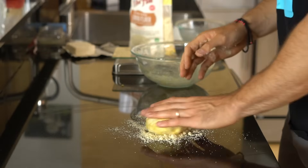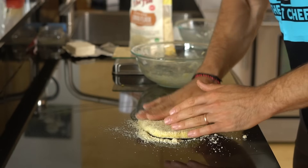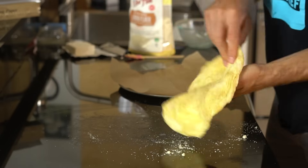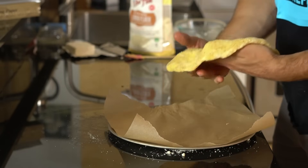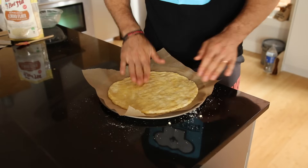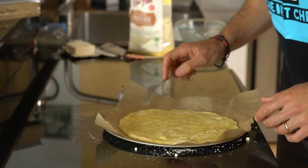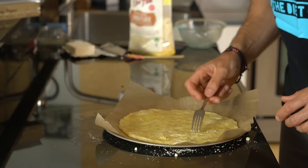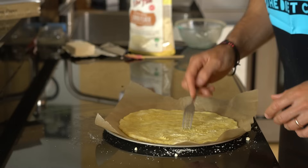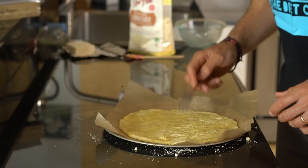Then add another two tablespoons or so of almond flour to your work surface area. Coat both sides of the dough in almond flour and start using your hands to work out the dough. Don't use a rolling pin — this is a big pro tip because a rolling pin can actually make the dough stick to your work surface area. Once the dough is about eight inches wide, transfer it to a pizza tray lined with parchment paper and keep working the dough out with your hands until it's about the size of the tray. Then take out a fork and start scoring the top of your dough — this will help prevent bubbling that might happen when your dough is baking in the oven, since we're using cheese as part of the base.